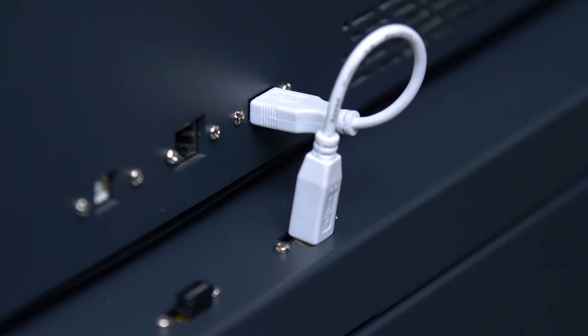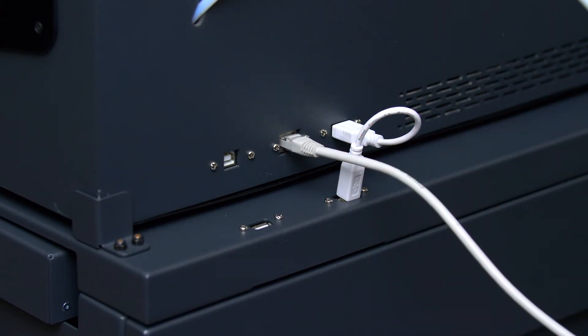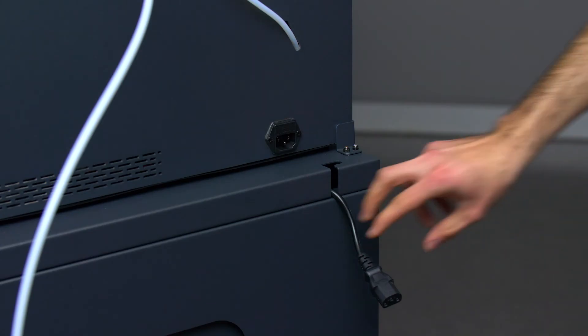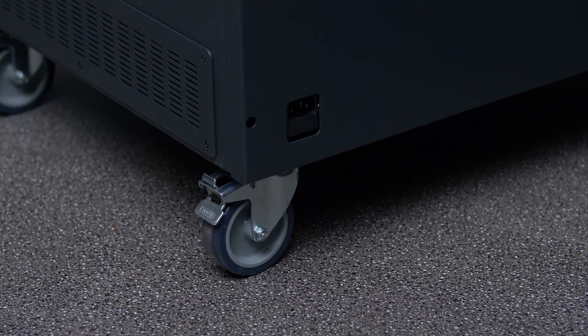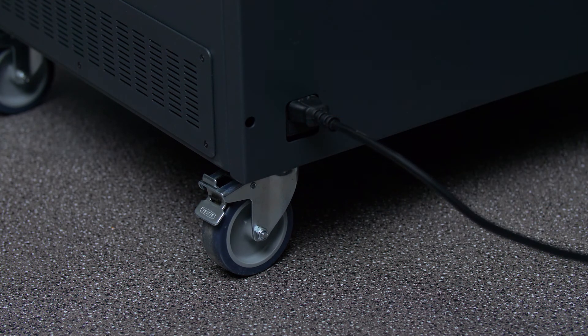If your printer was connected to the network by an Ethernet cable, remember to reconnect it directly to the printer when you put your printer in its designated final position. Connect the power extension cable protruding from the right corner of the smart cabinet to your Epsilon. Now connect the power cable that we previously set aside to the power connector.